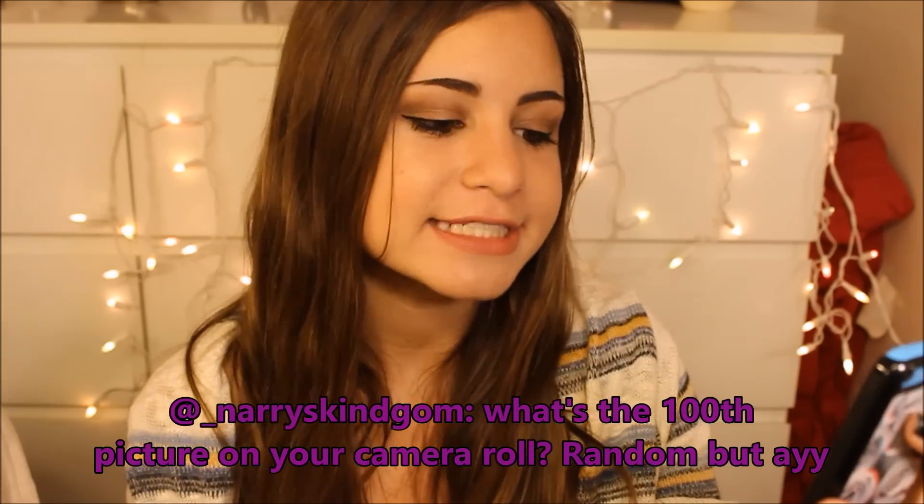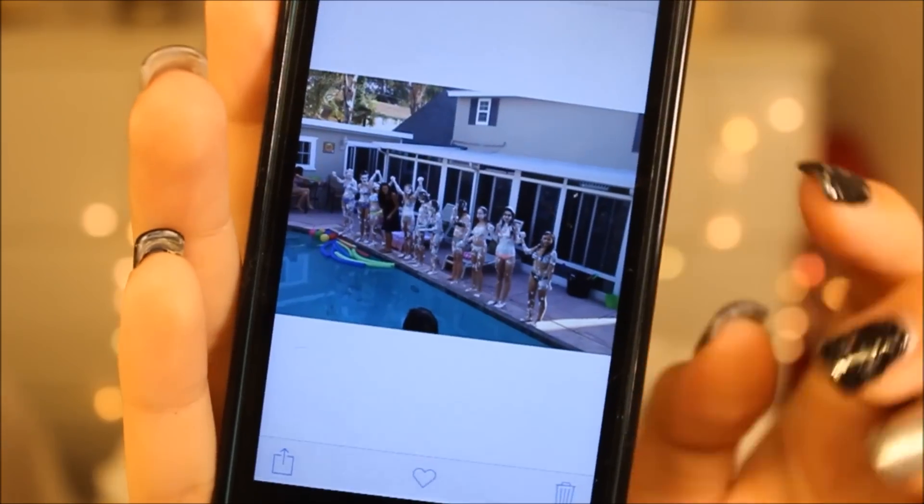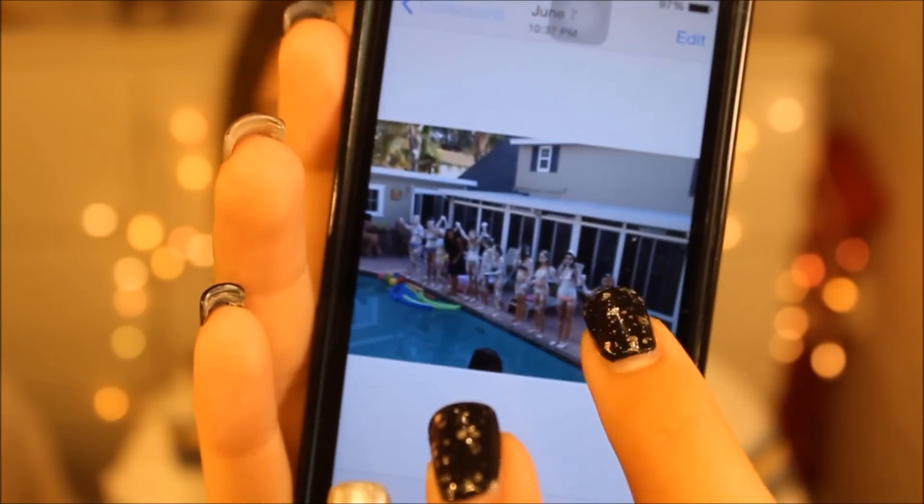NariesKingdom asked me what's the 100th picture on your camera roll — random, but okay. I went counting through my pictures, and the 100th picture is from my friend Rhiannon's birthday party. We were all covered in foam because we did Twister but with shaving cream on the mat, so we were all covered in foam and were about to jump into the pool. You guys are honestly killing me right now — these questions are so hard.